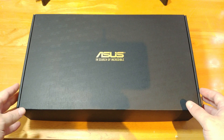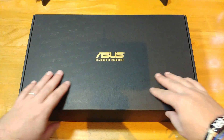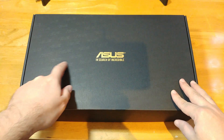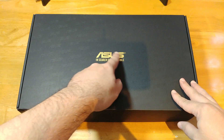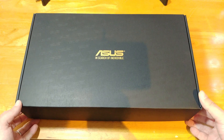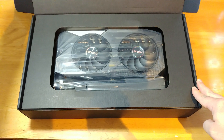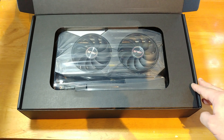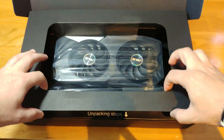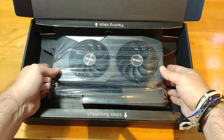Inside the box we have another black box — love me some boxes — with a nice textured feeling and the ASUS logo all over the place. In a golden finish we have the ASUS logo again, which is incredible. So let's open this thing up, and immediately we get the card, which is cool. Let's take this thing out of here — and we have the card itself.